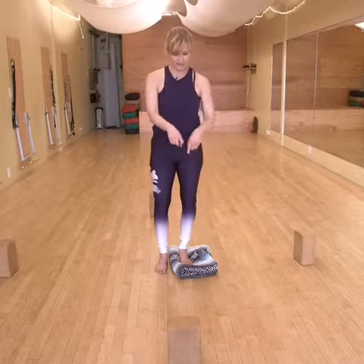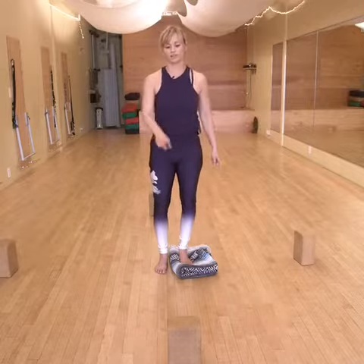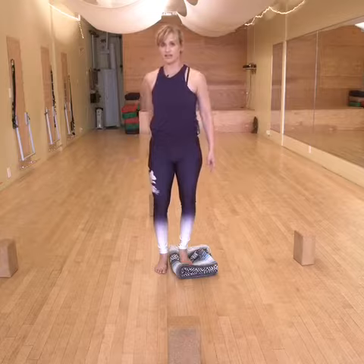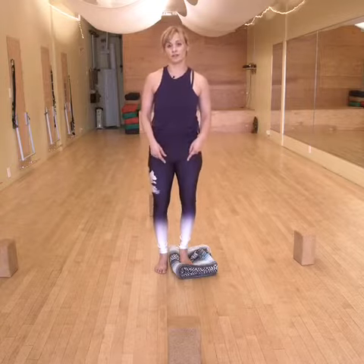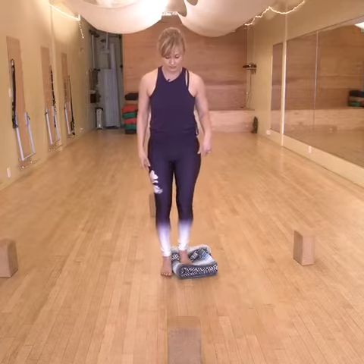Start by setting up four bricks — so you've got twelve, three, six, and nine — and then something to slide your foot on. I've got a blanket underneath my left foot.